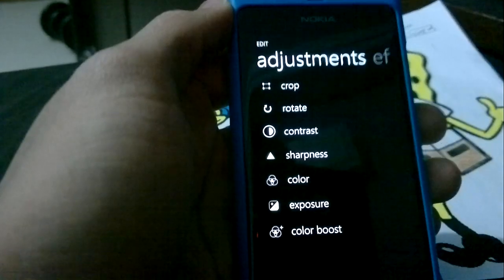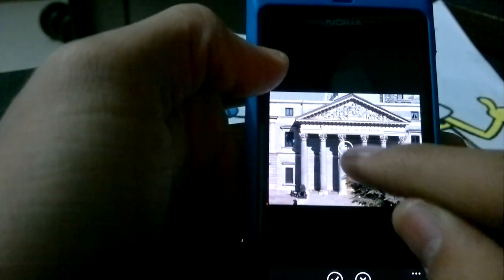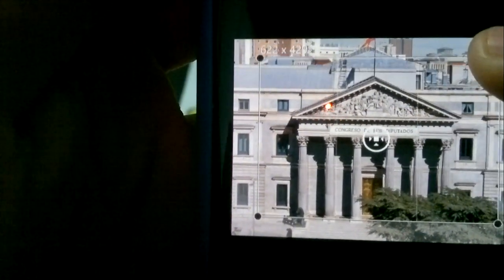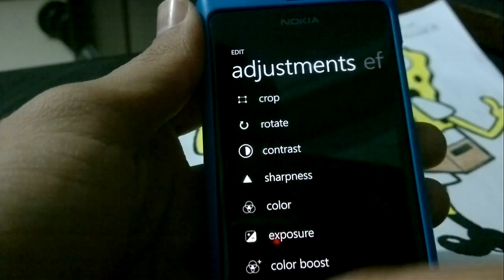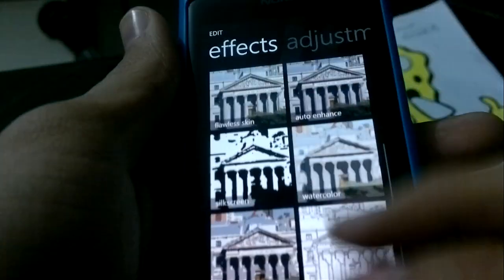You also have adjustments: crop, rotate, contrast, sharpness, color, exposure. It's basically the photo editor we've gotten used to on the N8 with a bit more functionality. On the crop corner, it tells you the pixel size of the image, which is pretty useful. You can play around with the contrast, make your Facebook photos look good. There are a lot of options to mess around with. Like I said, it's basically a time-killing app — it's not a Photoshop app, but it counts as something.